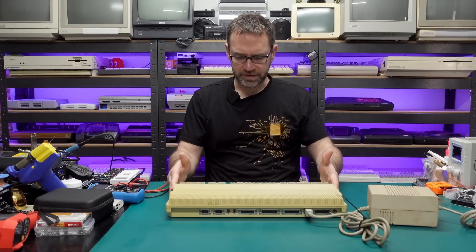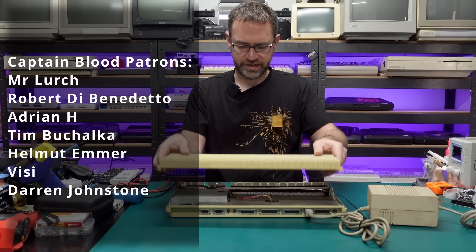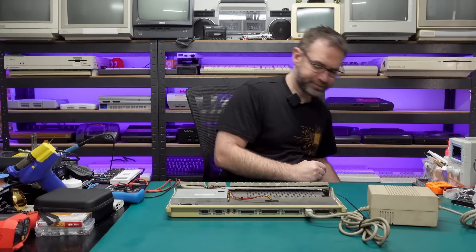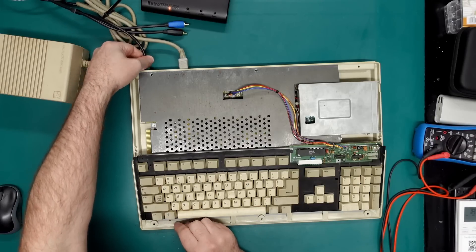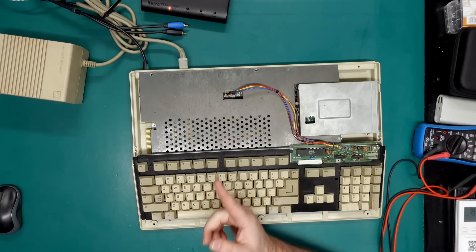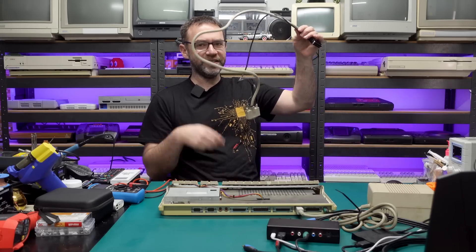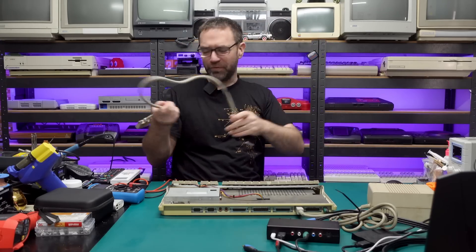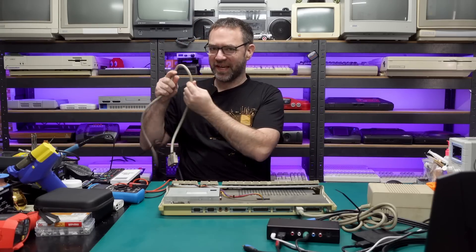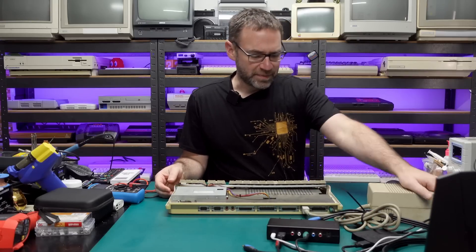This one doesn't have any screws holding it together, which makes things easy. To capture the video output I'm just going to use the monochrome video output. I do have a SCART cable for one of these but it's gone incredibly hard so it's quite annoying to work with. If anyone has any ideas on how to soften up these cables put it in the comments. All right, let's power this thing on.